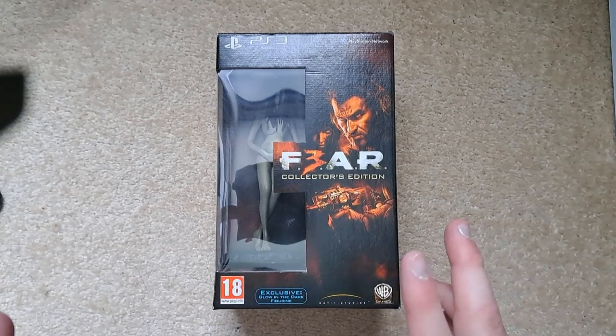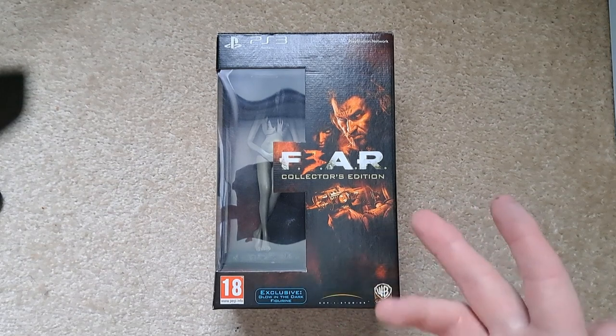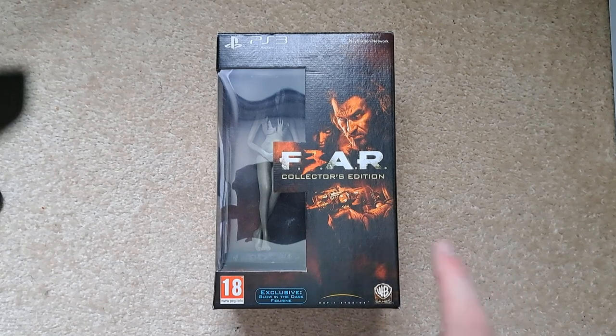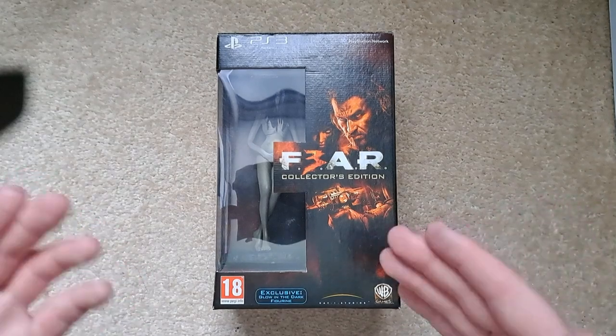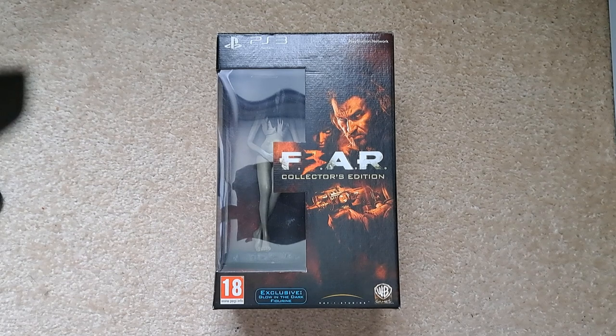Hello and welcome to my channel. Today I'm unboxing FEAR 3 the Collector's Edition. I don't remember too much about this game — at the time I was a bit ill. I think my grandparents got me a selection of games including this one, along with Fracture and Mass Effect. From what I remember, you just shot things and there was slow motion or something, and it had a weird ending.